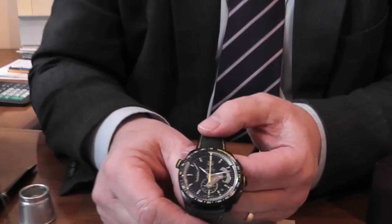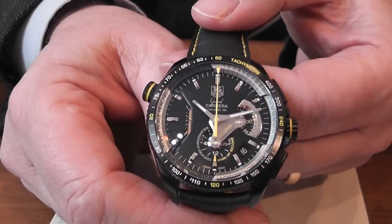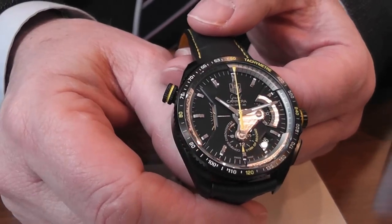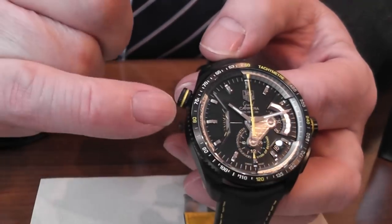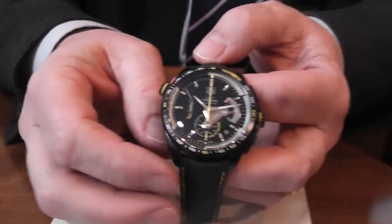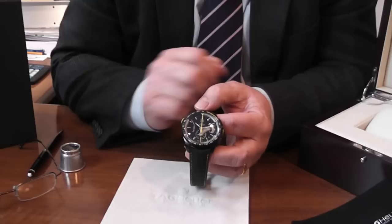Hello and welcome again to Banks Line. We have a new exciting watch to our collection today I want to show you. It's called the Carrera, made by Tag Heuer, and it's a Calibre 36. Before we go on to the technicalities of the watch being a chronograph and also automatic, I just want to show you what the basics are.